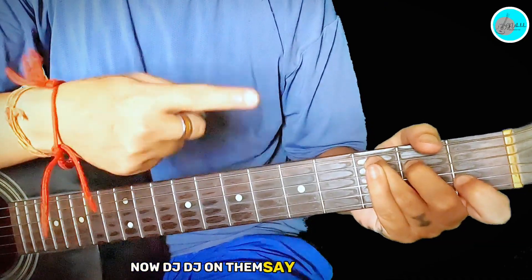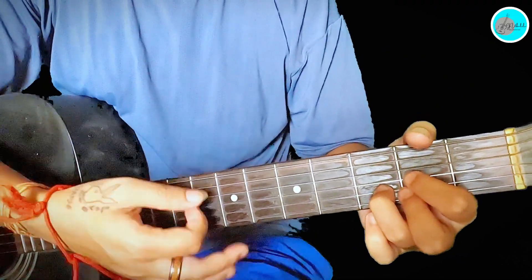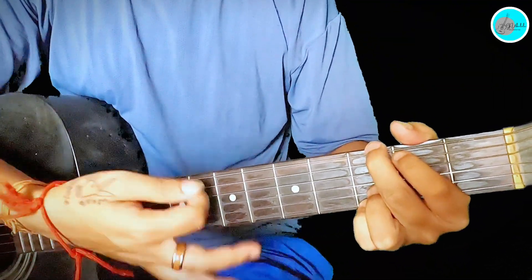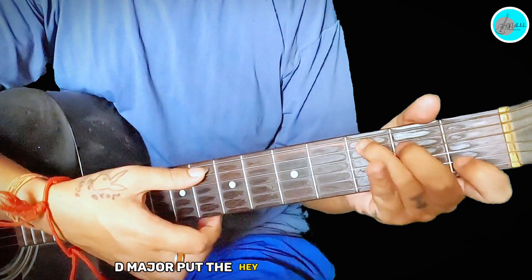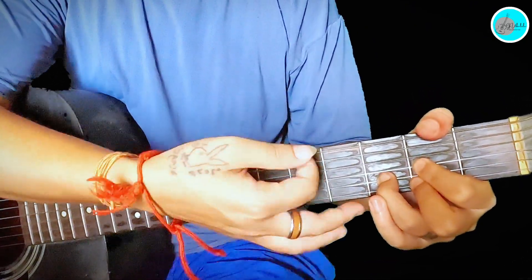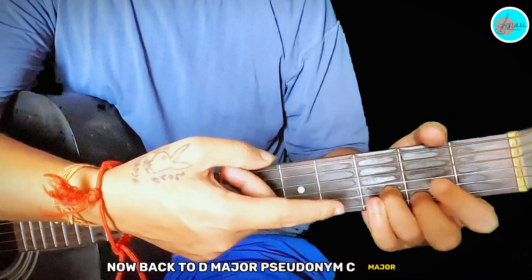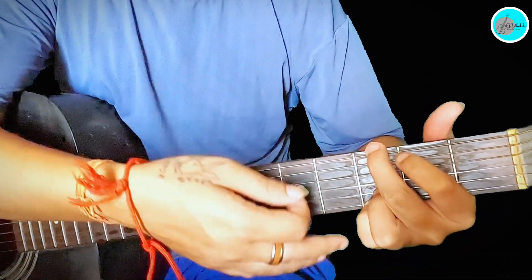Now D, G — DG on 'Tum Se Hi'. For the lyrics: 'Tum se hi din' — D major; 'hota hai' — C major; 'Surmaii shaam' — D major; 'aati hai' — C major. Then 'Tum se hi din' — C major; 'hota hai' — back to D major; 'Surmaii shaam' — C major; 'aati hai' — C major. Then DG, DG on 'Tum Se Hi' — D and G with half up strumming.